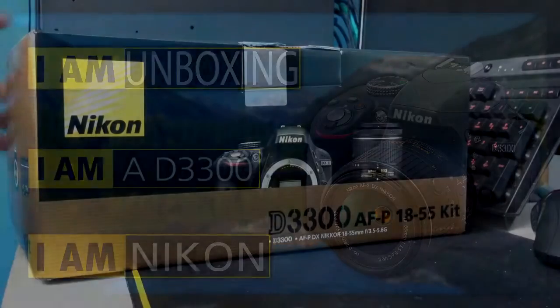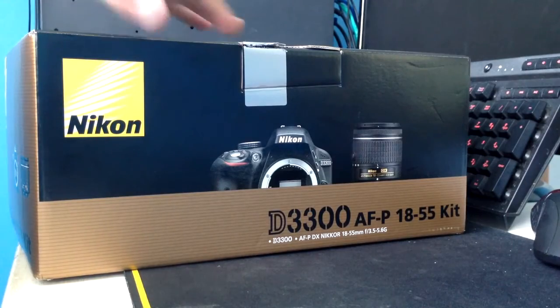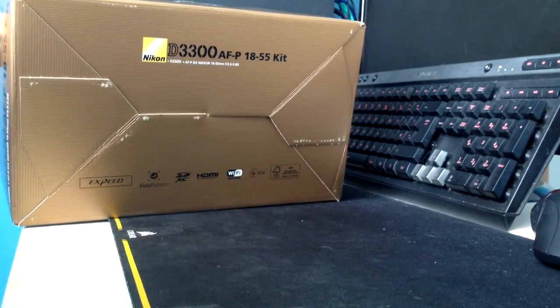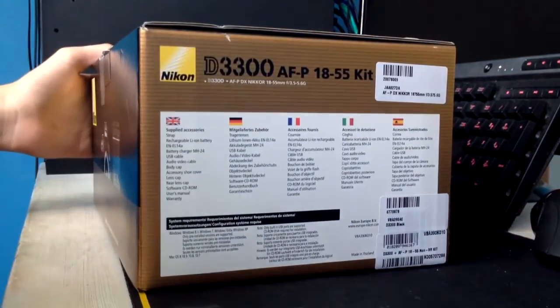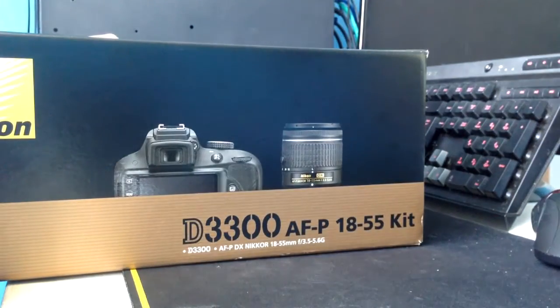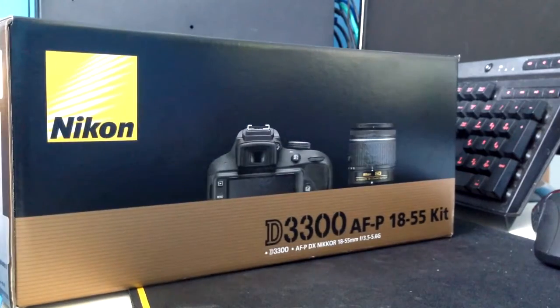Getting into the unboxing — this box is probably one of the nicest boxes I have opened, apart from the brownish copper color that Nikon have decided to put on the box; I'm not a big fan of it. On the underside we have a little label saying it's Wi-Fi certified. On the side we see the supplied accessories, and you'll notice there is no accessory shoe cover in there.